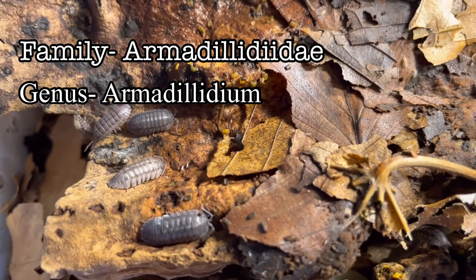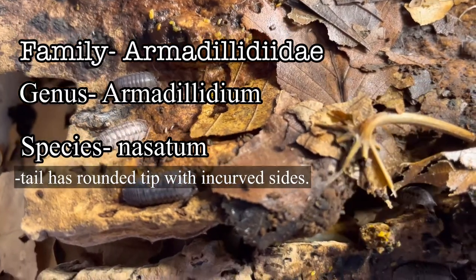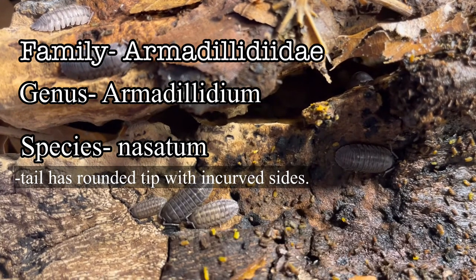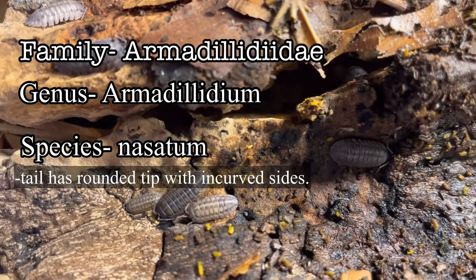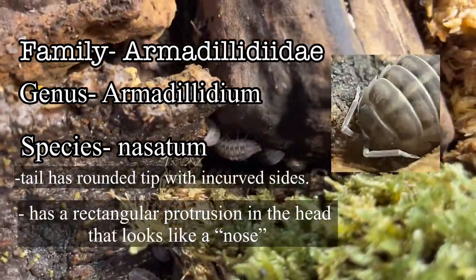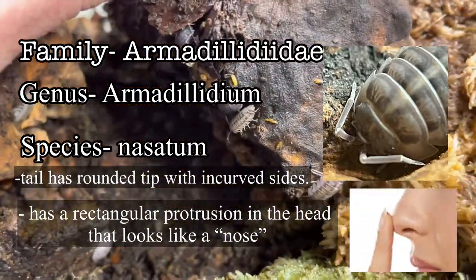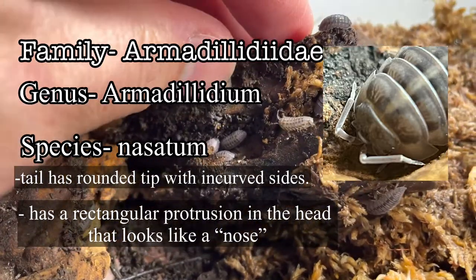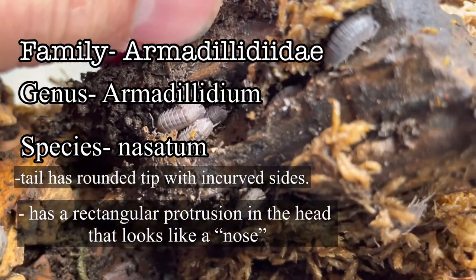The tail of nasatum has a rounded tip with inward curved sides, as opposed to most Armadilidium species which have a flat tail. So nasatum is what we would call a taxonomic exception — a very special Armadilidium. Remember that rectangular protrusion towards the apex of the head we mentioned earlier? It actually looks like a nose — that's how it got its name, nasatum. Armadilidium nasatum is the only Armadilidium that looks like it has a nose, hence the name.